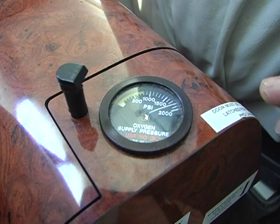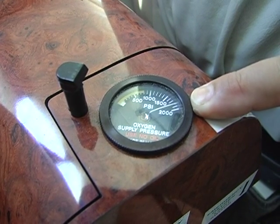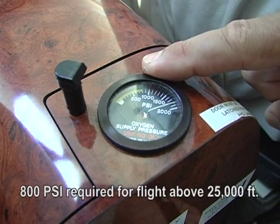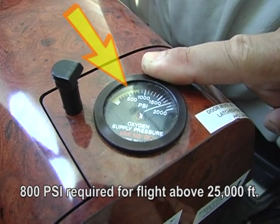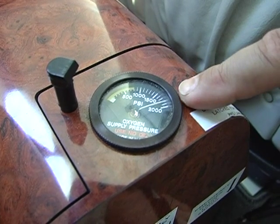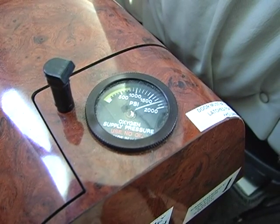The next thing the pilot is going to do is check the oxygen pressure gauge on top of the cabinet, which has a maximum of 2,000 PSI. The yellow band shows from zero to 800 PSI. 800 PSI is the legal minimum for the pilot to fly over flight level 250. It looks like we have an adequate oxygen level in the bottle, so the pilot is safe for flight.